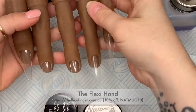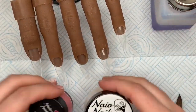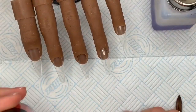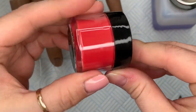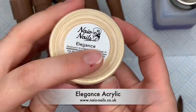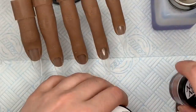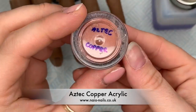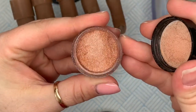Hi everyone, welcome back to a new video. Today I've got my flexi hand and we're going to do a nice autumn set. I'm going to be using some Nail Nails acrylic colors — I've got Ruby Red, and I'm not quite sure what the difference is between this one and Pure Red; I think this one might be a little bit darker. I've also got Elegance, which is a nice soft color, and Aztec Copper — this one didn't have a sticker on the bottom because it's one of their discontinued pot sizes.